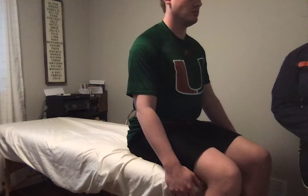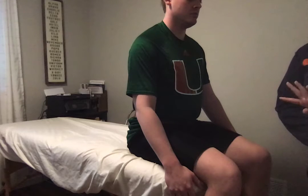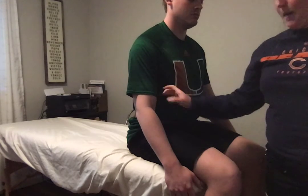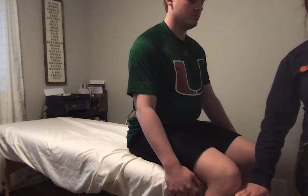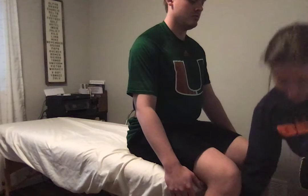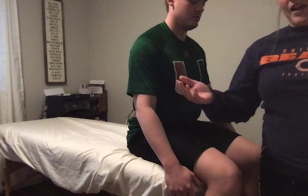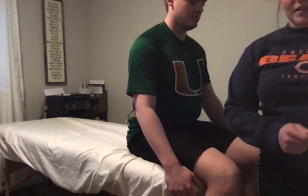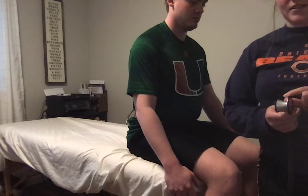Today I'll be going over the DTRs, deep tendon reflexes. There are four tests I'm going to be doing today on my patient: one for the bicep, one for the tricep, one for the patellar tendon, and one for the Achilles tendon. You would need a reflex hammer for this test, but since I do not have one I'm going to be using the edge of a stethoscope.